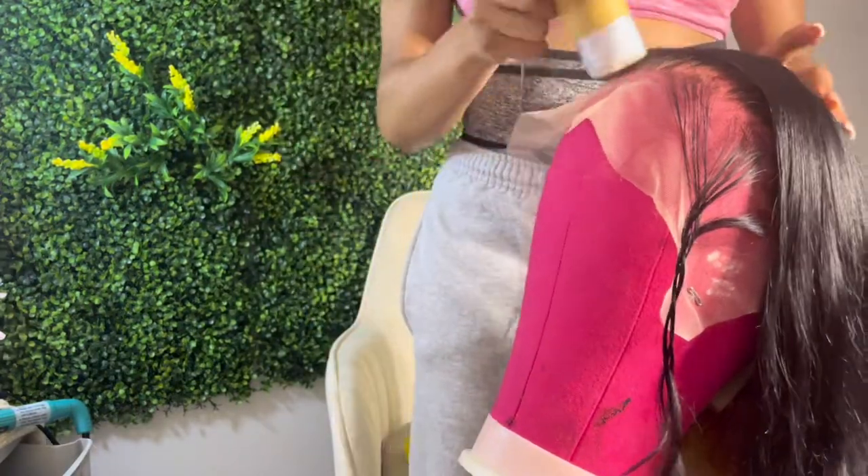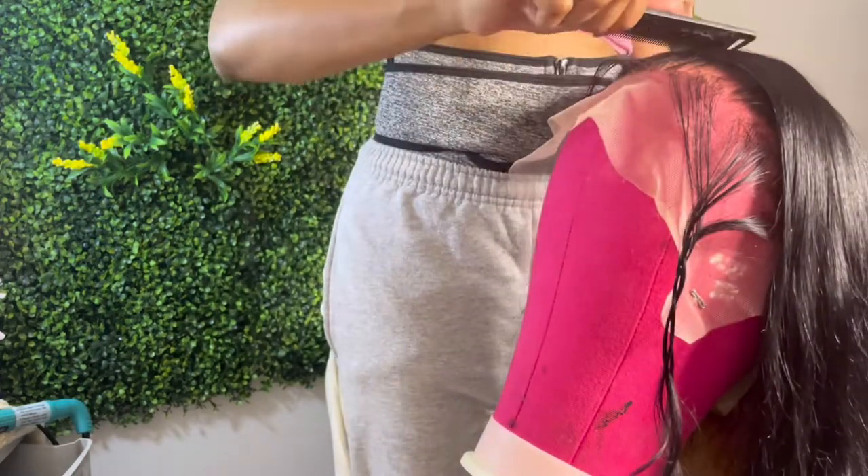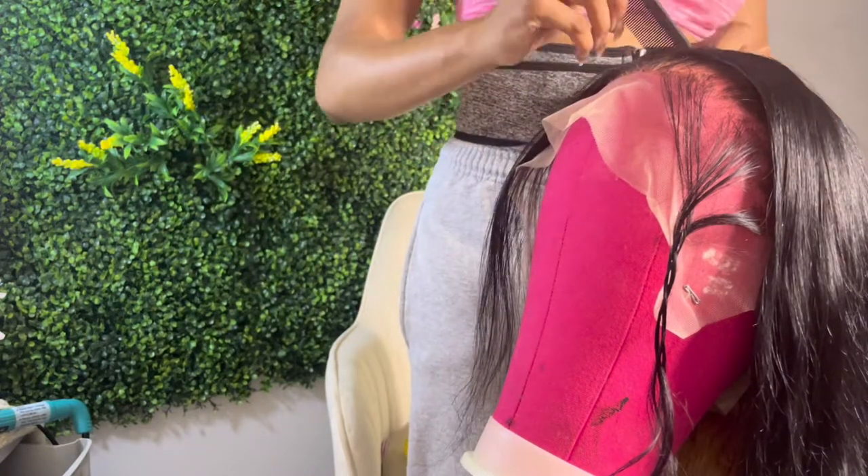Now you see me with the baby hair sectioned out for one side. I'll show you what it's going to look like, and furthermore I'm going to show you the attention to detail and why I pull them out.